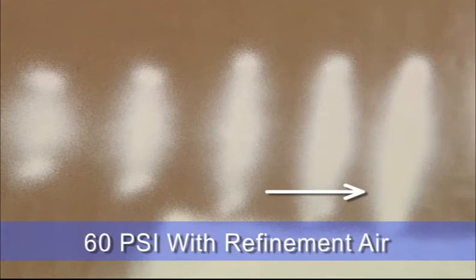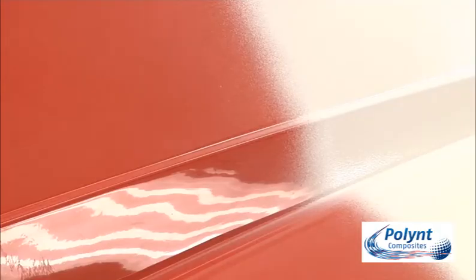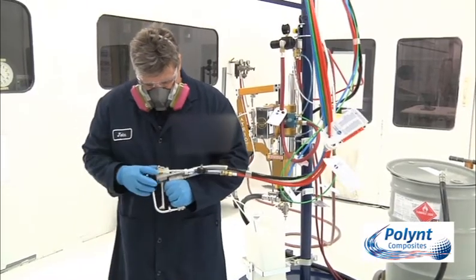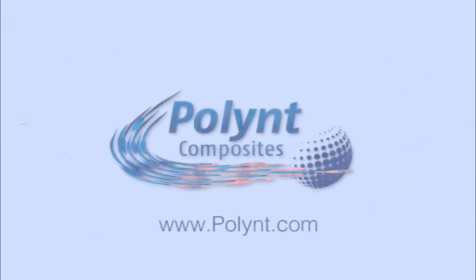Use this process to determine which setting works best for you. Now that we've optimised the spray fan pattern, we're ready to spray the part. We have already discussed proper techniques in our previous video, how to spray gel coat. Thank you for taking the time to watch this video. Additional videos in the Pollink Composites how-to series are available to view by visiting our website, pollink.com. Thank you.